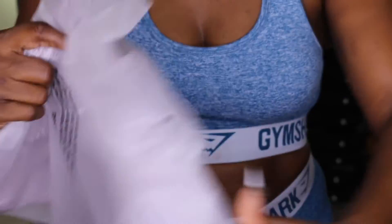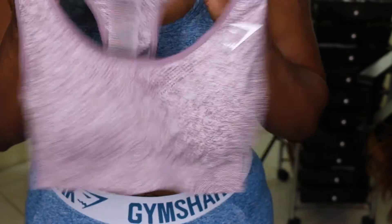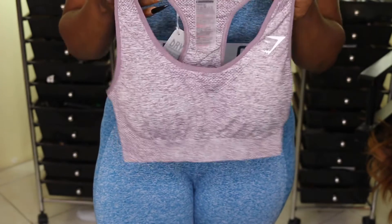So the last thing I'm going to try — I tried this one already — is the Seamless Sports Bra. I only tried it in peach and it's in a small.